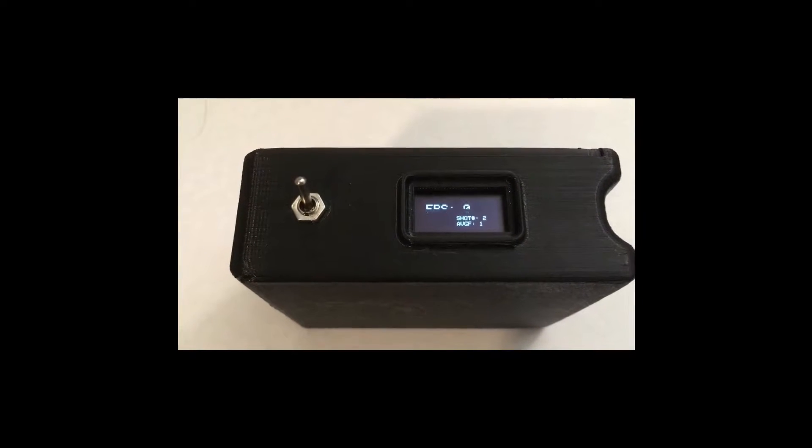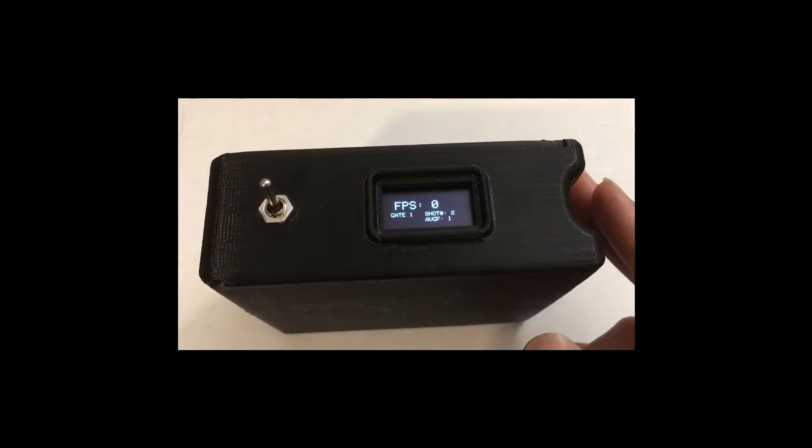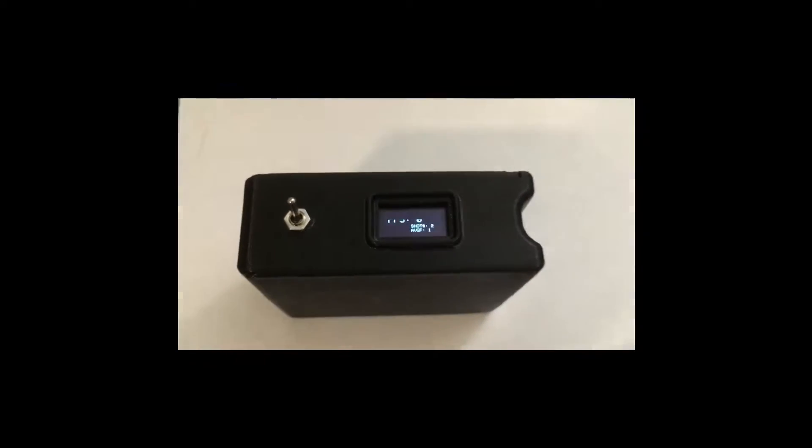The measurements are shown on this OLED display here, and included is also the telemetry from the photo gates, so we can actually actively see if a gate is being triggered. Here I'm triggering gate 1 with my hand, and obviously gate 2 is the same.